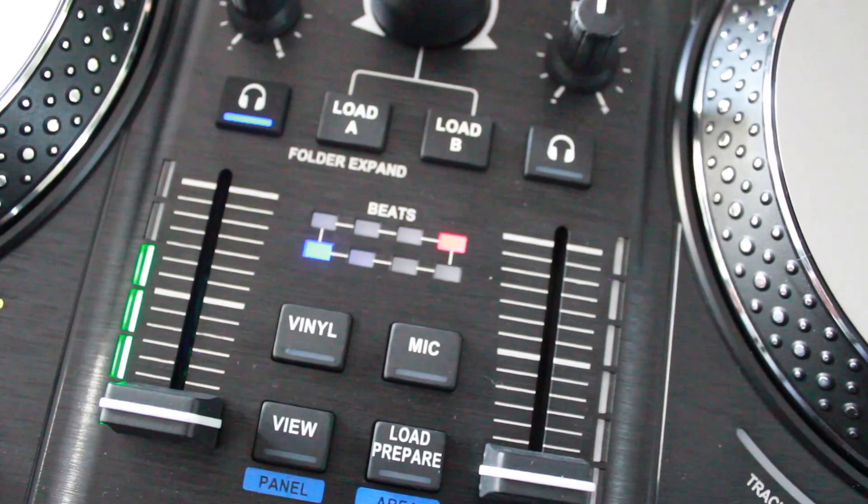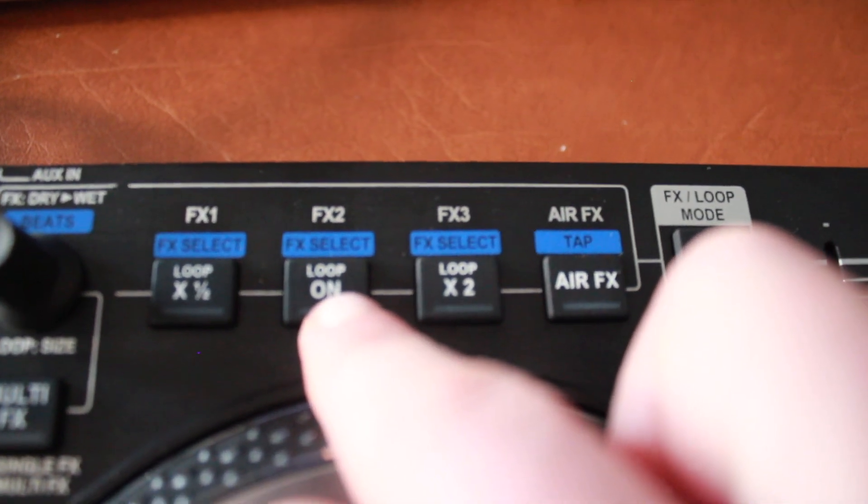The next thing that I like — and I did a video on this about the controller — is that especially for beginner DJs, this is such a great controller because it has a beat display right on the controller that can help you when you are beat matching in your mixes. It has a button for vinyl, whether you want to turn on or off your jog wheels. Another thing about the controller: the loop buttons are very easy. You can either decrease your loop or increase your loop just by a few simple buttons on the FX panel.